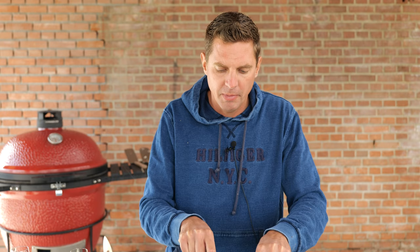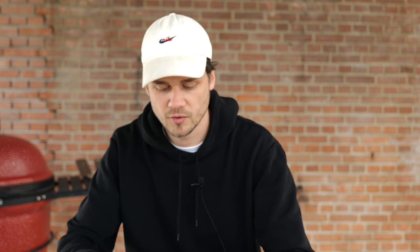A lot of people ask me: okay Pitmaster, we know you make all these videos, but if you're not filming, what do you make? I like to make something like this. The thing is, I'm always surprised by fish — I don't know why it's not my first choice, but it always makes me happy at the end. And to that I say: Salud. More fish on the barbecue!